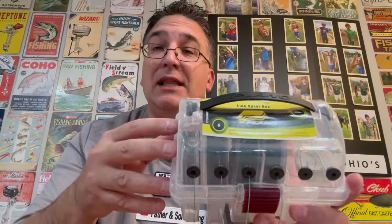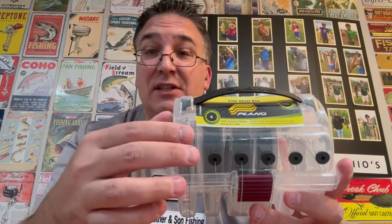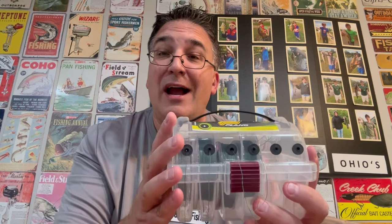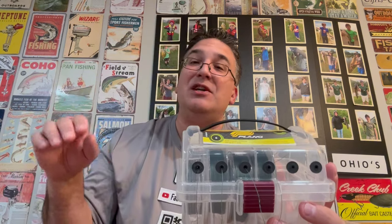Look into one of these Plano line spool boxes. They're only about $20 or $25 and they hold six spools of your favorite line. It's an inexpensive way to keep all your line in one place and makes it a lot easier to eliminate backlashes and tangles in your reel when restringing new line.